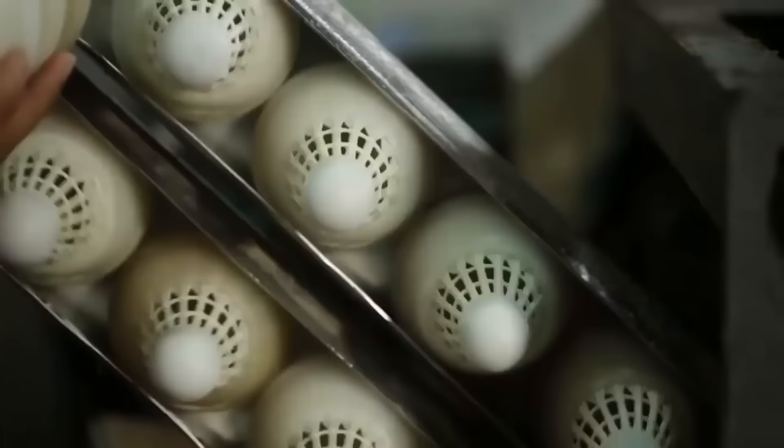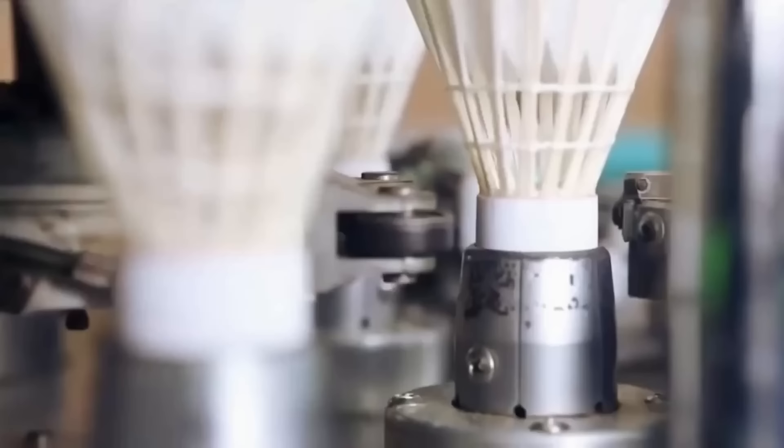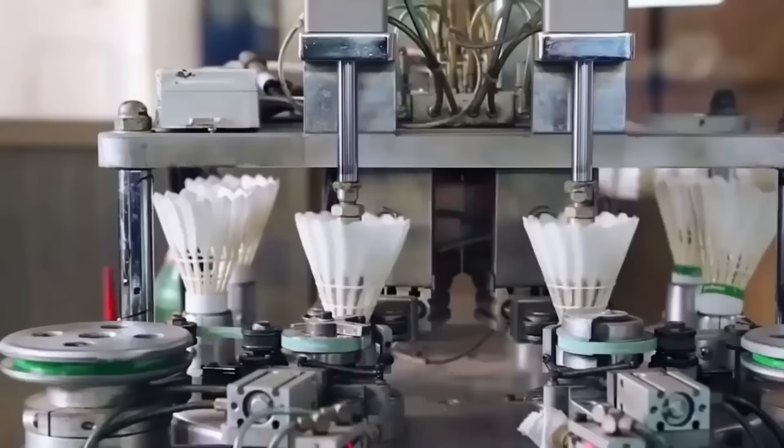Once the glue is applied, the shuttlecocks are inspected for any imperfections. A machine then applies colored strips to indicate the speed of the shuttlecock: slow-speed shuttles get a green strip, medium-speed shuttles get a blue strip, and fast-speed shuttles get a red one.